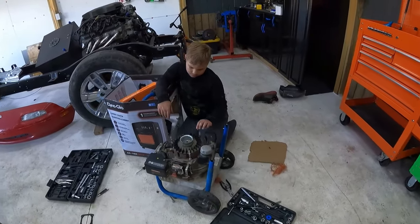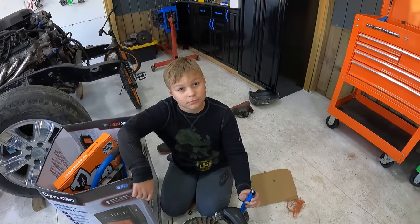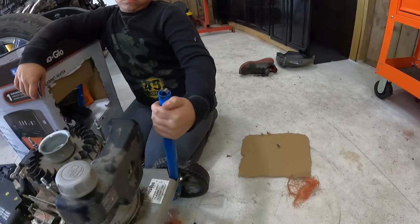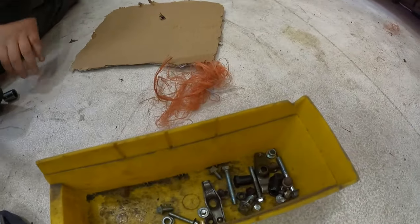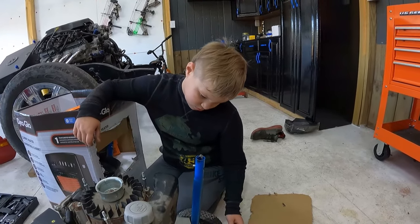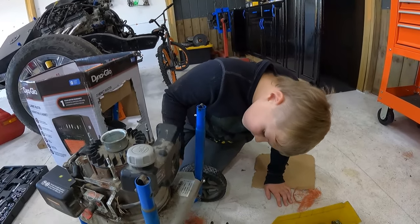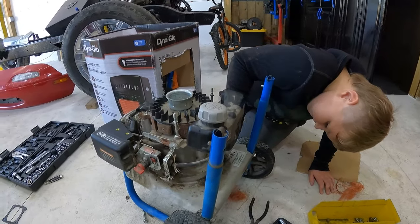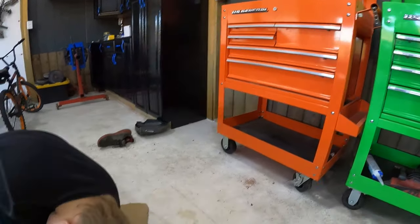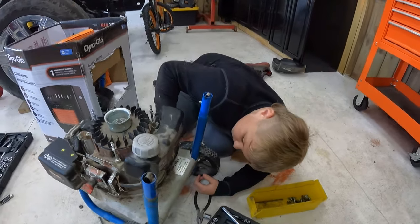Kaden, what are you working on buddy? — This power wash motor. — What are you doing with it? — Taking it apart. Kaden is on a spare bolt scavenger hunt, and this is how you begin to learn to wrench. He takes apart junk and saves all the bolts so we have spares, and he gets to use his tool set out of his orange toolbox. Are you having fun Kaden? — Mm-hmm. — Good deal, good job man.